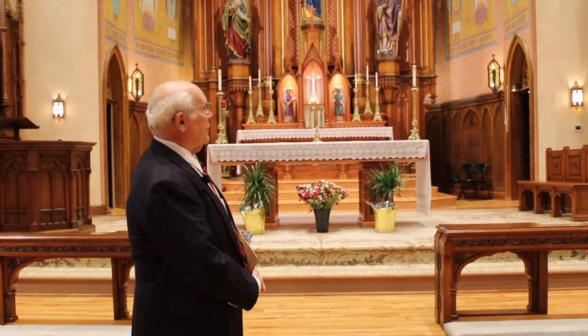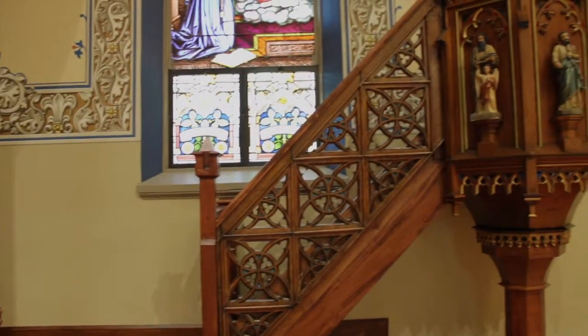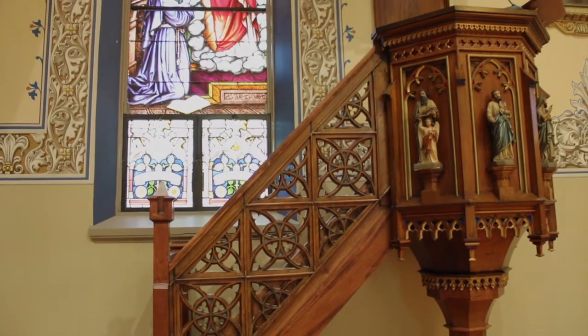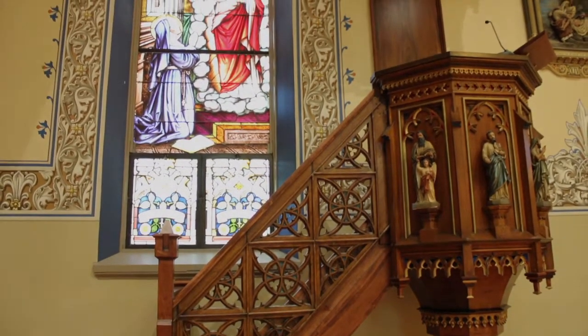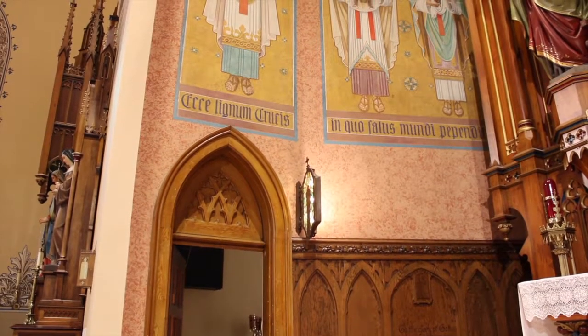On the right and left you see the side altars of Saint Joseph and Mary. Those were also original to the 1860s. The pulpit was original to the 1860s, as was some of the artwork on the right and on the left, which are original from the 1860s.